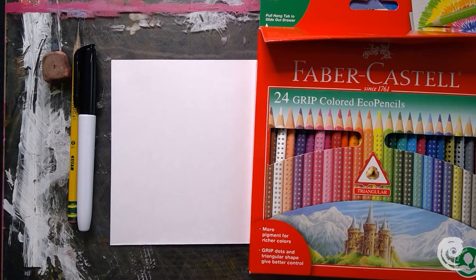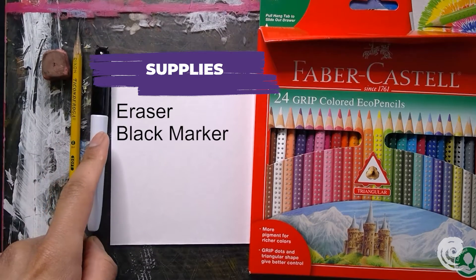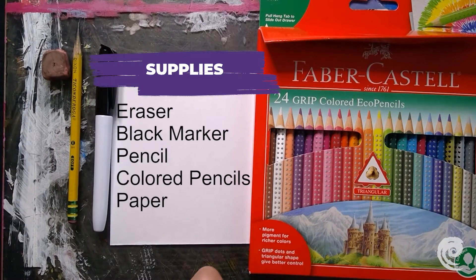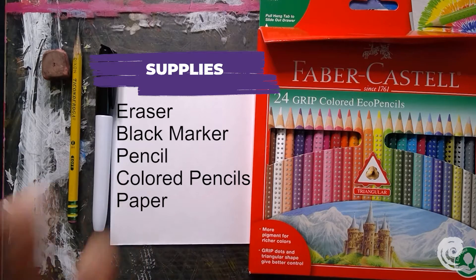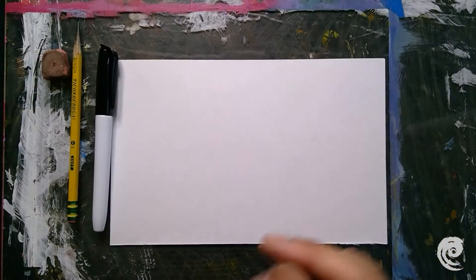First, let's do a quick supplies check. I have an eraser, a Sharpie or any black marker will do, my pencil, and today I'm going to be using color pencils. If you have crayons or oil pastels, that's okay too. Let's go ahead and get started — I'm gonna put these up to the side.